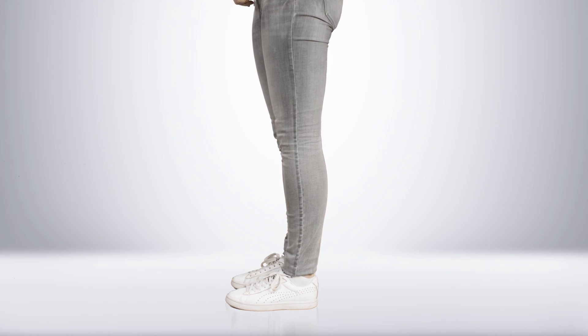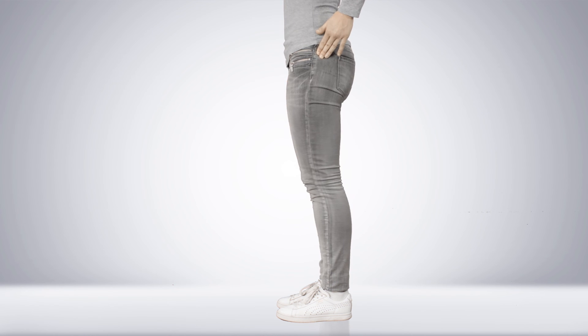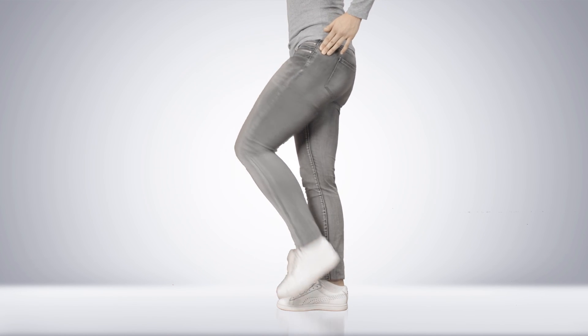Knee height is measured from the floor to the lateral epicondyle. This point can be found by locating the line between the upper and lower leg and moving slightly upwards. To easily locate this point, bend the leg 90 degrees.